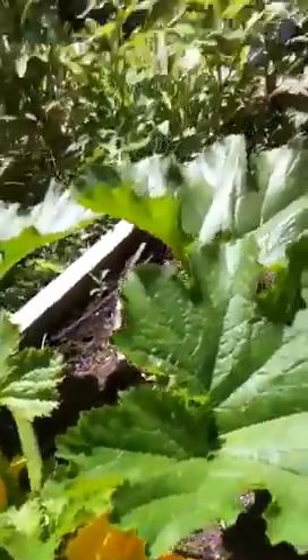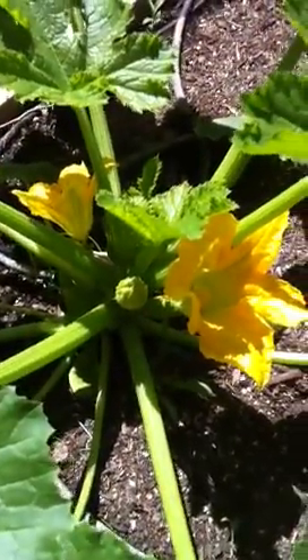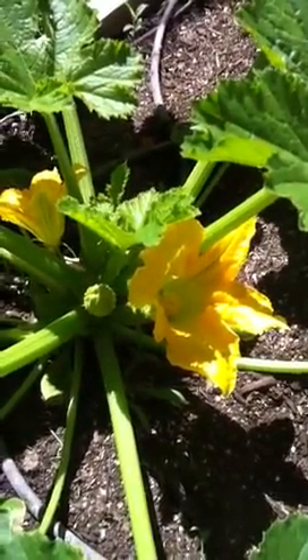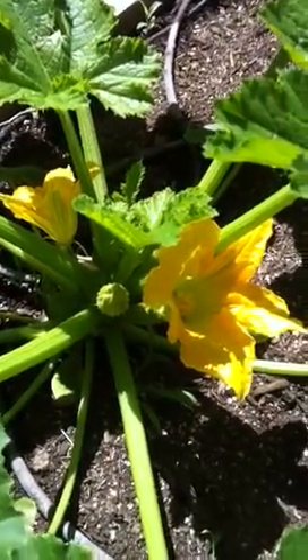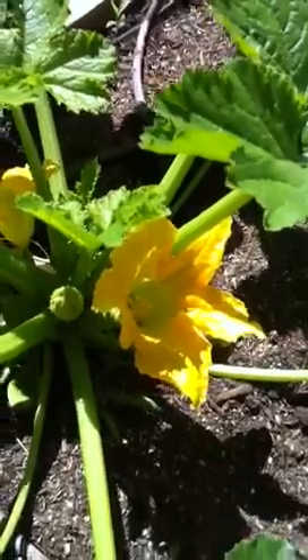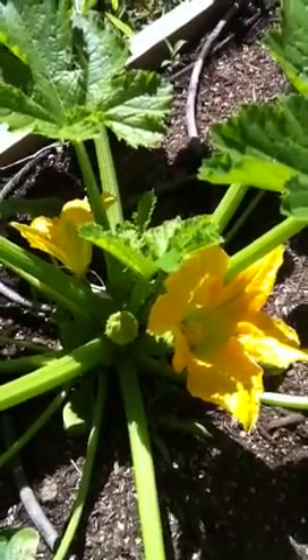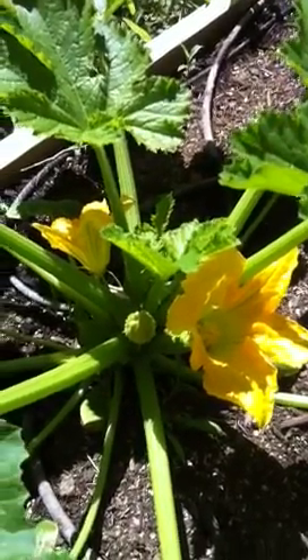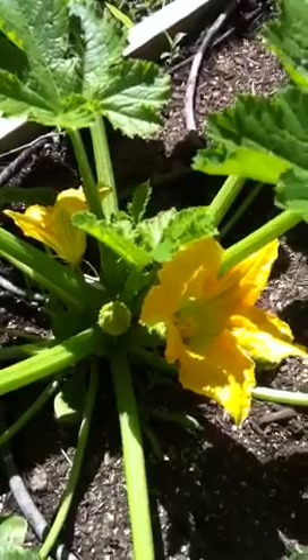I've had a lot of requests for this video, thousands in fact. I'm going to show you how to hand pollinate a great American, northeastern, southwestern, high desert zucchini by hand. The reason I do this is I don't have a lot of bees in my garden, so I do this every once in a while when I see that it needs to be done.